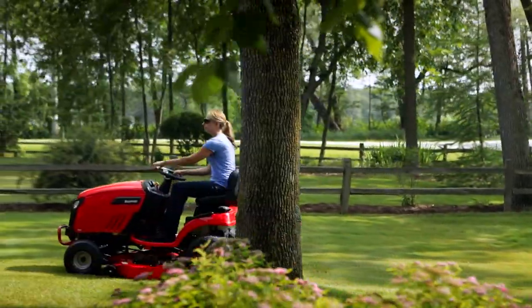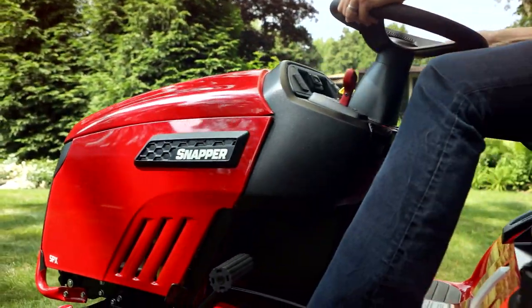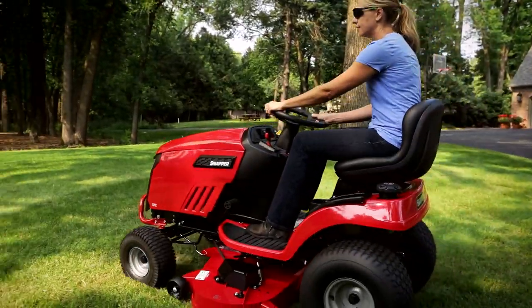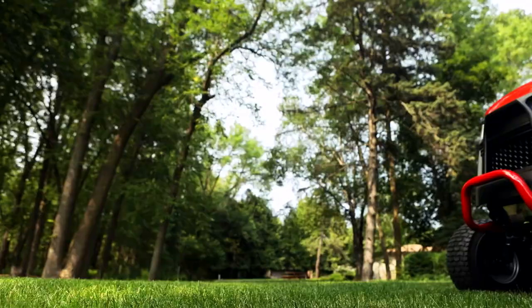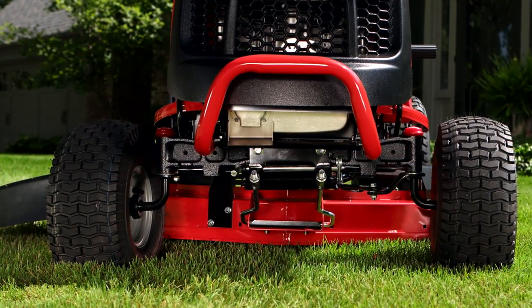If you're looking for a no-nonsense lawn tractor with easy-to-use controls and a great cut, then the Snapper SPX riding mower is for you. The SPX is loaded with dependable features like all-steel construction, a steel tube bumper, and a sturdy cast-iron front axle.